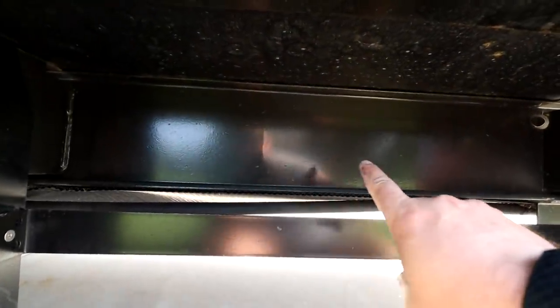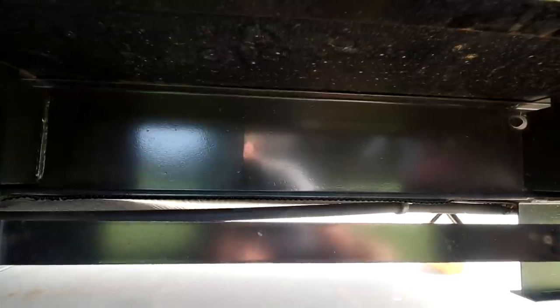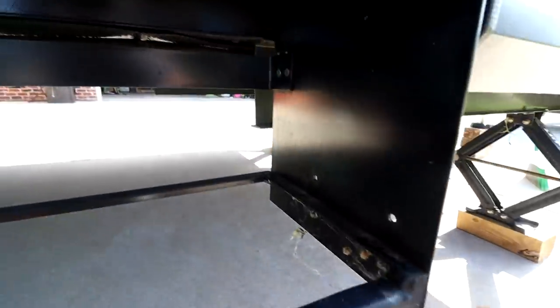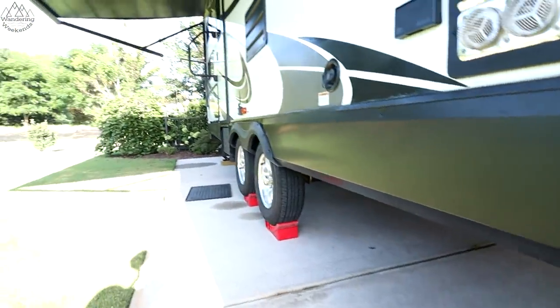This bracket right here is going to be important in the install as well. Basically what I'm going to do is attach the bracket that comes with the storage box to my I-beam, then use self-tapping screws into that bracket and into this existing bracket. I've even got some extra screws — I may zip in a couple on the sides — but the one in back was so solid I don't think I'll need to.